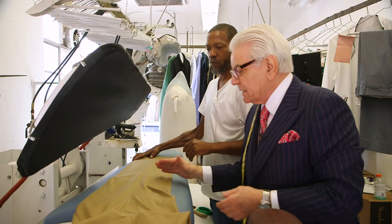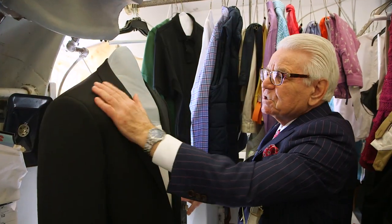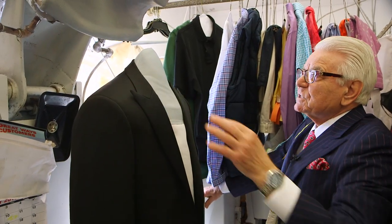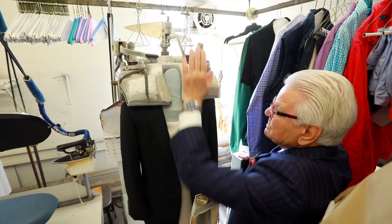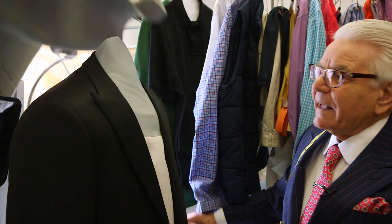They'll have a sharp crease, but being really pressed lightly. This machine presses the shoulders and the collar — it's like getting a massage on your shoulders and neck at a spa.